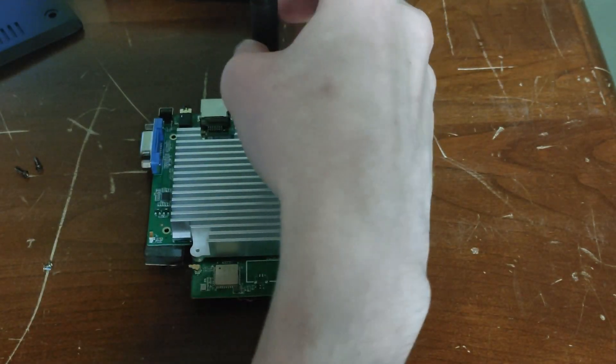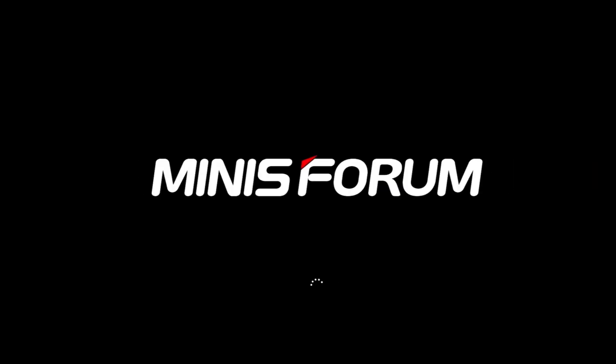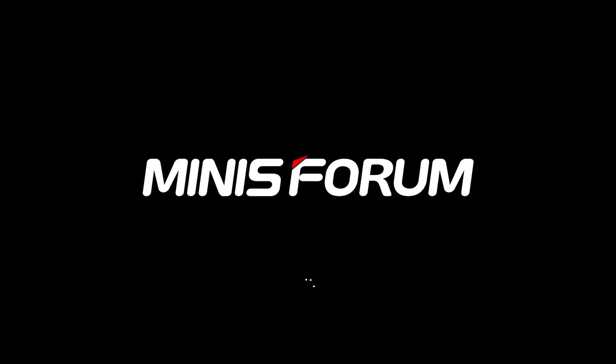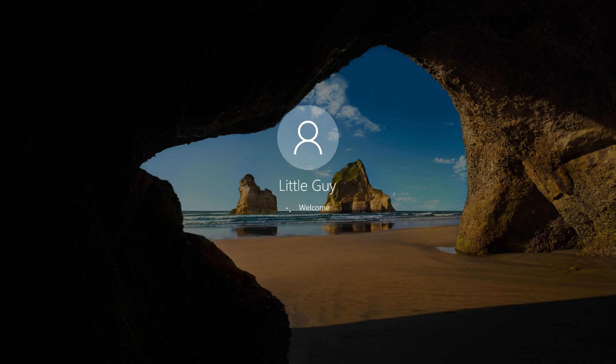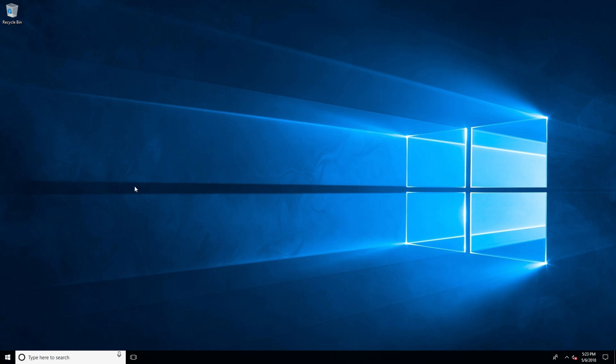Now that we've looked at everything we can, let's put everything back together and see how it boots into Windows. My first time booting this up, I noticed the logo on boot up, which is pretty nice. After that, it booted straight into Windows without me having to do anything. Having the name 'Little Guy' is the perfect name for this mini PC. The first look at Windows 10 is probably a version that's almost five or six years old at this point — it's definitely going to need some updating.